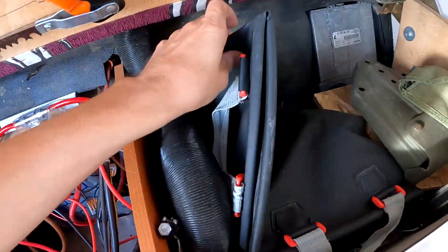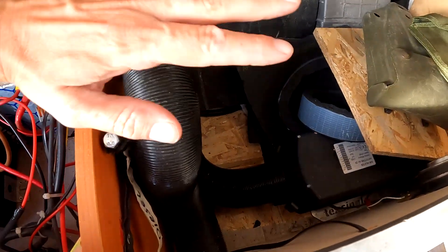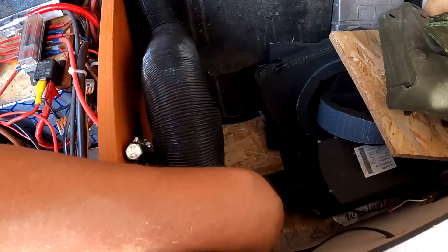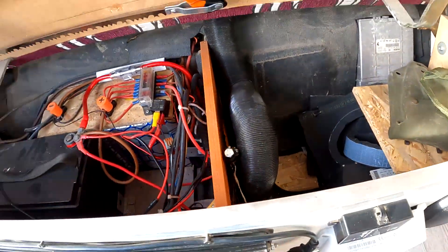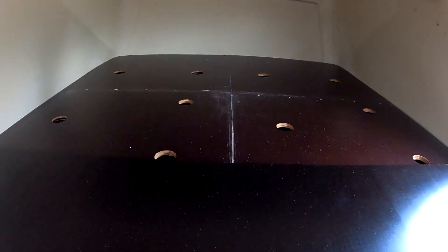Hier drunter ist unsere Standheizung – die Autotherm R2D, ehemals Planar. Die teilt sich auf: ein Schlauch geht nach oben aufs Bett, der andere kommt unten auf den Boden raus. Dazu eine Geschichte: wenn ihr im Winter ein Hochbett habt und keine Heizung aufs Bett führt, habt ihr immer kalte Füße. Dementsprechend haben wir dem Bett Löcher gebohrt in Abständen, damit die Luft von unten durch die Matratze ins Hochdach zirkuliert. Das heißt, egal wie kalt es draußen ist – oben im Bett haben wir immer warme Füße. Selbst bei minus 5, minus 10 Grad macht es noch Spaß, oben zu schlafen.